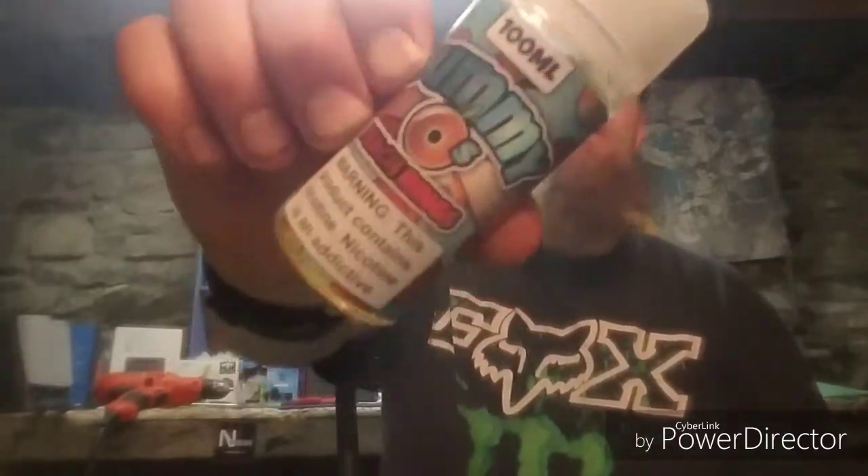What's up YouTube, Subaru Nerd Vapes back at it again, coming at you again with another review. Today we're going to review Gummy-O's Peach Rings by Shijin Vapor.